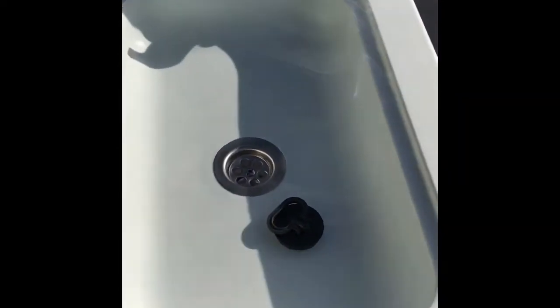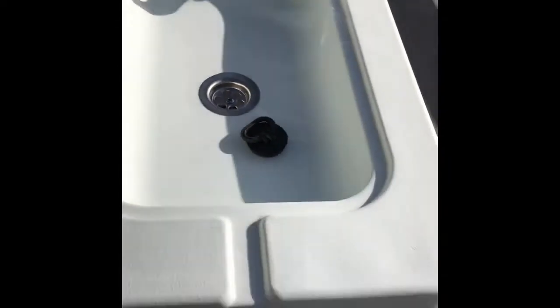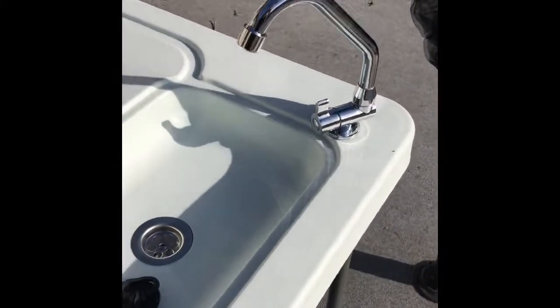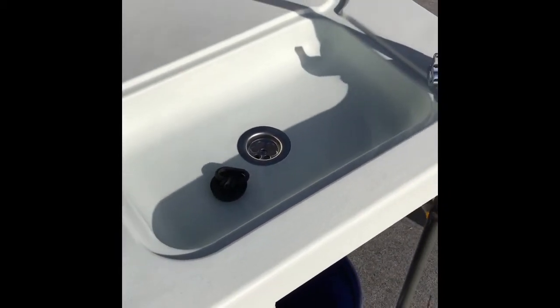Keep in mind I'm 6'5", and height-wise this is just about perfect for me — it's right up here, not too far. It has a nice area to prepare meat, cut meat, whatever you want to do — fish, whatever. Then you have this little sink here.